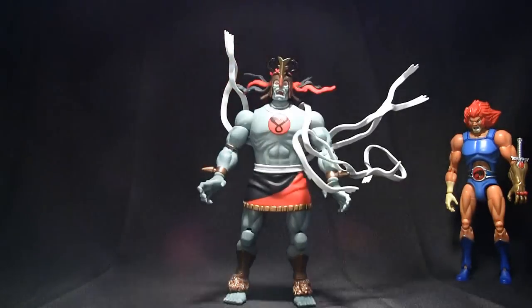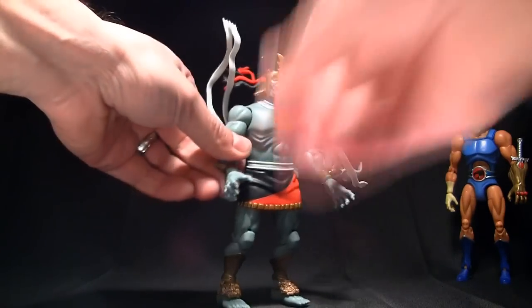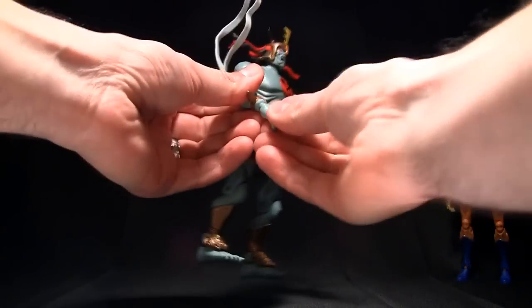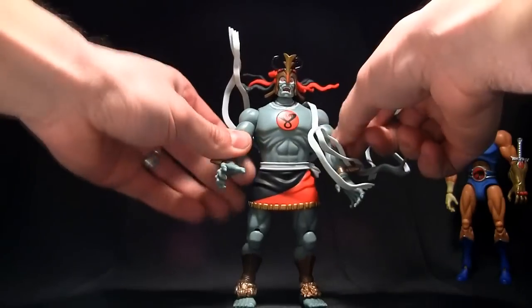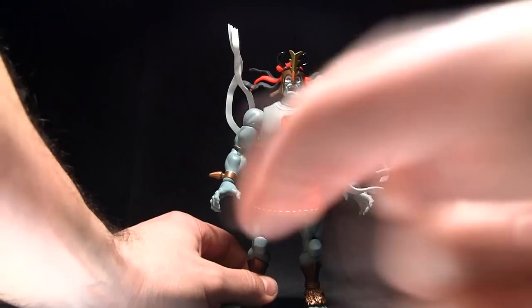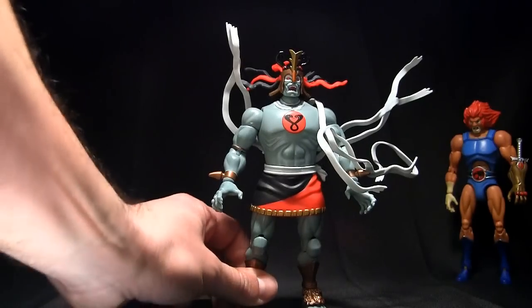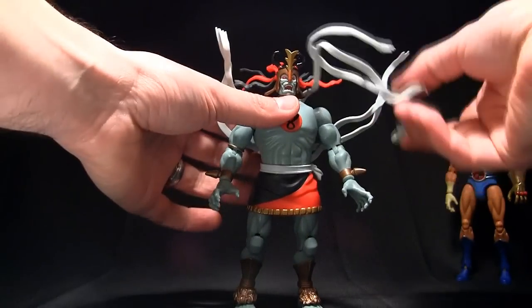He does come with two extra hands. I don't really feel the need to show those, but the hands pop off — there's a ball joint. There are no weapons to show, so there's really no point in showing the hands, but he does come with closed hands meant to hold weapons.